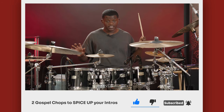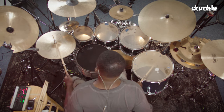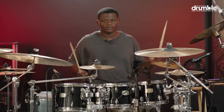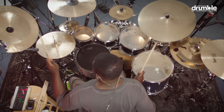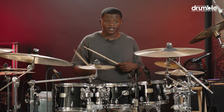So that's just the hands. Now we're going to do the kick — all you're doing is one hit on the kick. If you're still trying to figure it out, you can start off slow and work your way up.